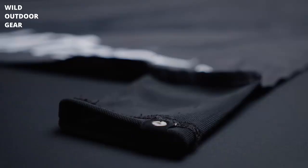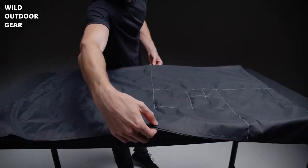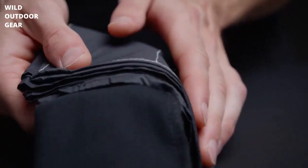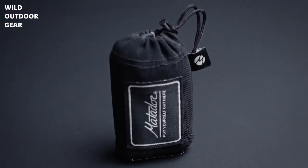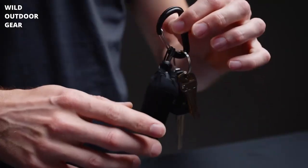Pack both sizes away into their respective power mesh cases using the easy pack pattern stitching. Simply fold in half along the seams and continue to fold along the lines of the pattern until you can slide the case over the pocket blanket. The case for the pocket blanket mini accommodates a key ring or carabiner so you can attach it to the outside of your pack or key chain. Never be without a place to sit with the pocket blanket and pocket blanket mini.